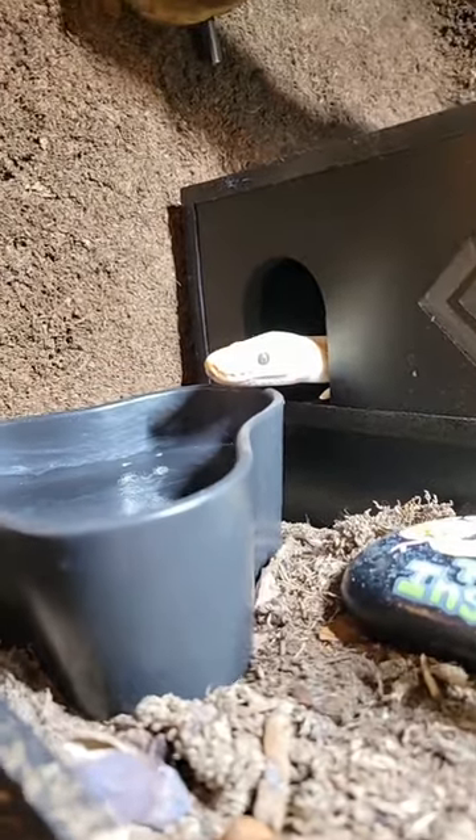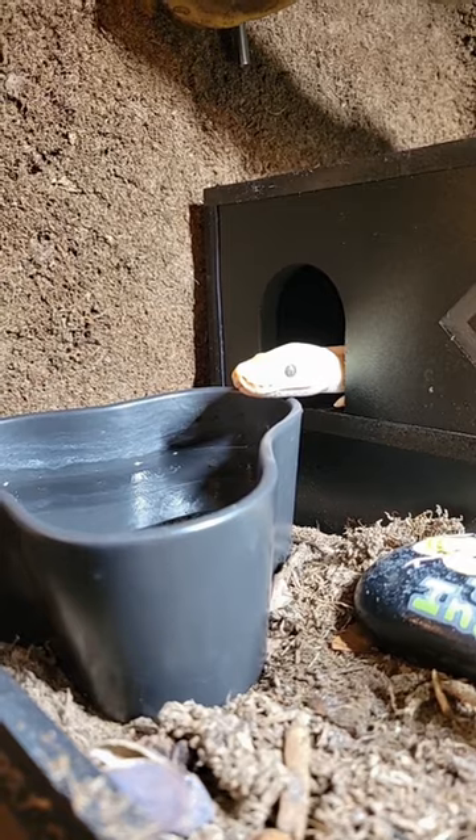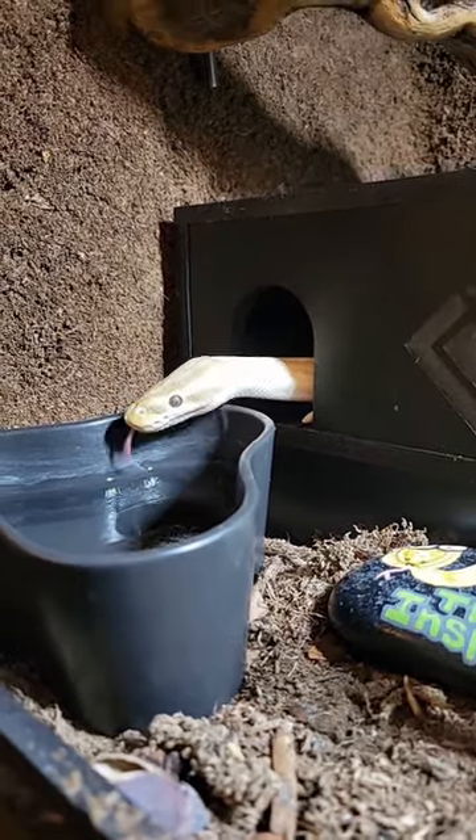So far, he hasn't killed any plants. Both snake and bioactive environment are doing well in the first couple months together. I'll keep you posted.